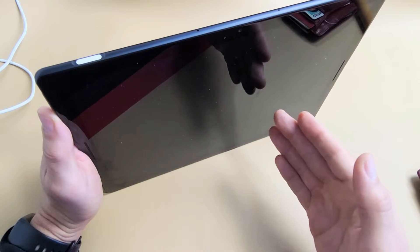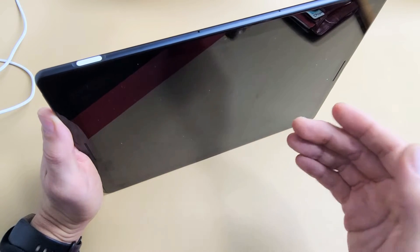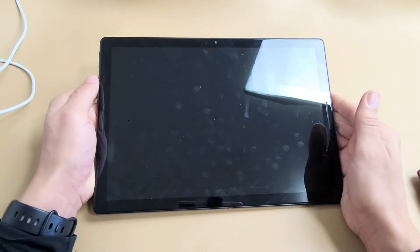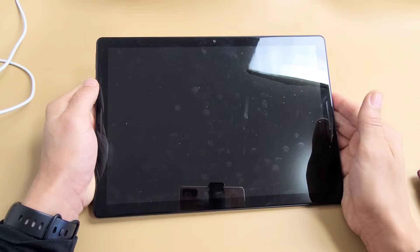Now we're going to count 10 seconds again — 1, 2, 3, 4, 5, 6, 7, 8, 9, 10. Now turn it back on. Just tap the power button and now just wait until it turns back on. Hopefully you are now out of the black screen.